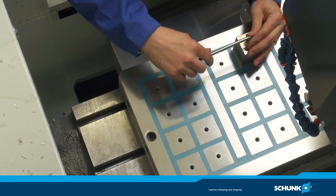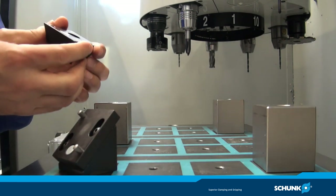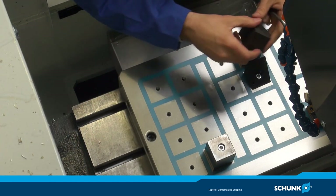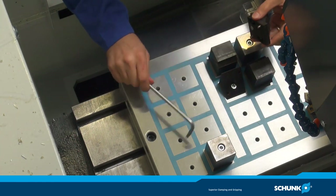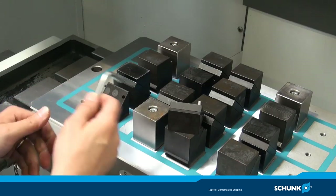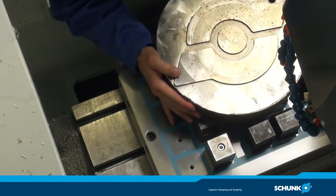Für eine optimale Anpassung der Magnetspannauflagefläche können die Polverlängerungen variabel auf die Quadratpole aufgesetzt und fixiert werden. Die flexiblen Polverlängerungen passen sich selbst an die Oberfläche an. Bei der Positionierung der Werkstücke sollte mindestens ein Nord- und ein Südpol bedeckt sein, da die Magnetkraft mit der Anzahl der Pole zunimmt.